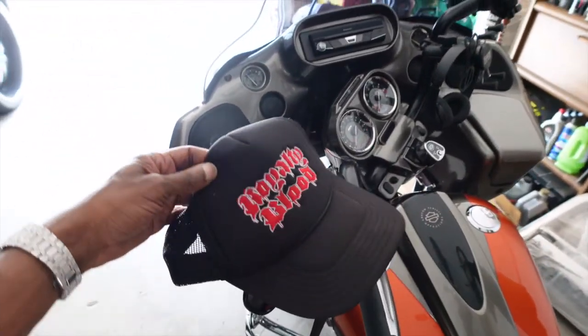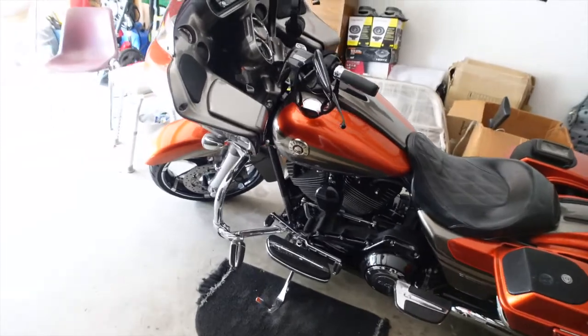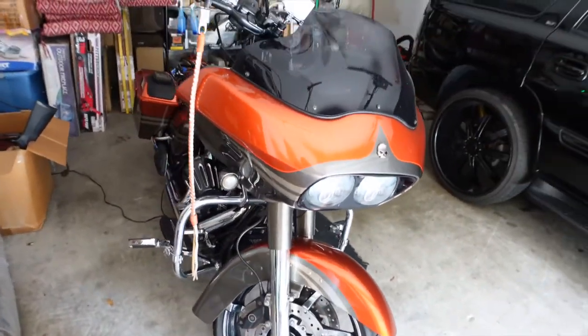Check out my 2013 Road Glide, gang. Make sure y'all like, comment, subscribe, hit the notification bell so you can get all my new upcoming videos. This channel is about bike life and a little bit of other things I'm gonna be dropping in here and there. Stay tuned — I'm gonna go back over my bike. It's my 2013 Road Glide CVO, atomic orange galaxy gray. I still don't have a name, so if you think of one put it in the comments below.